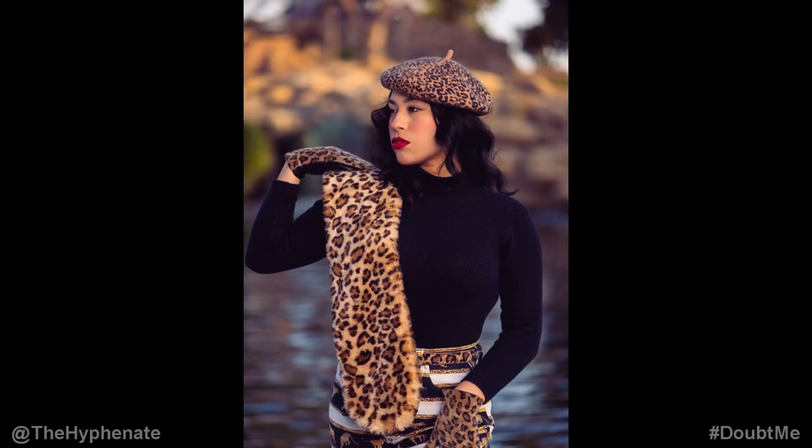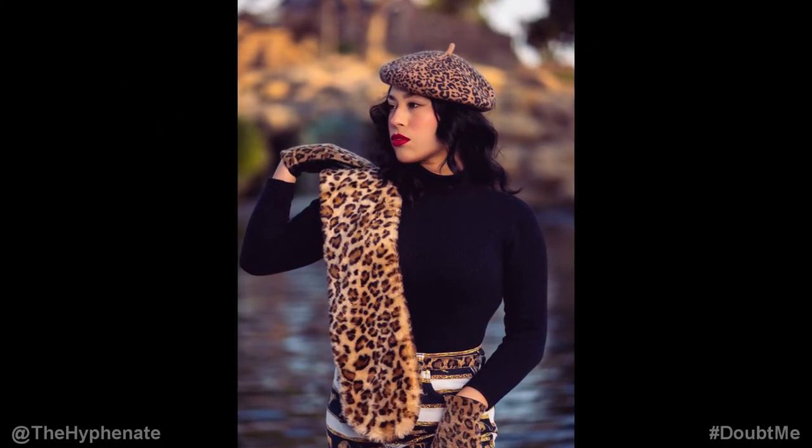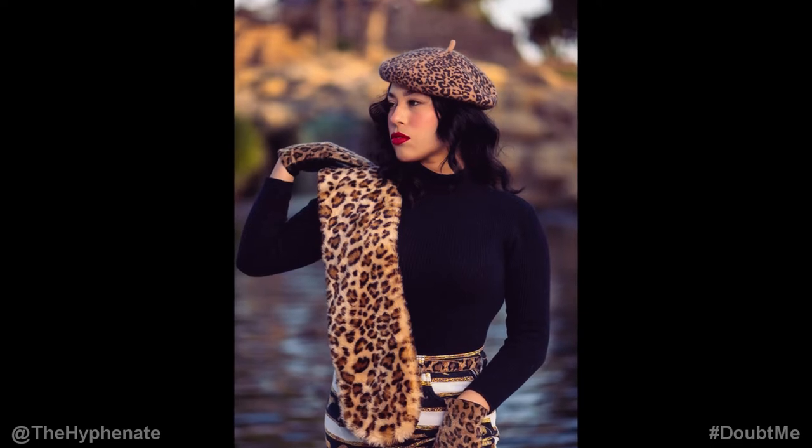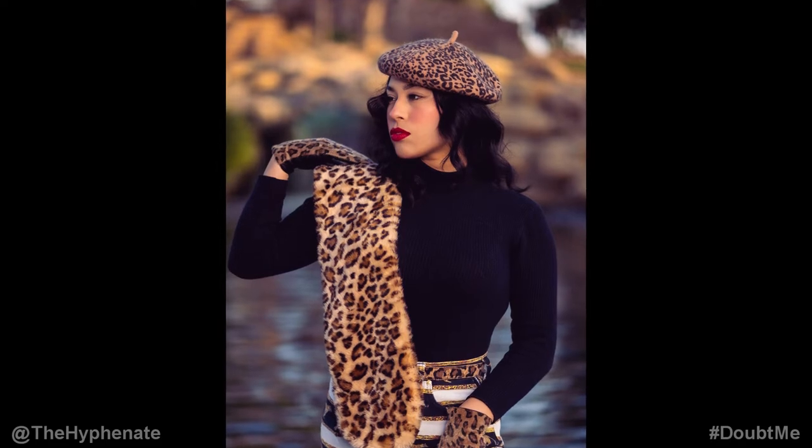Hey, what's up everybody, it's the Hyphen here, and today we're gonna do a photo shoot with the beautiful, lovely Siren, the owner of Rags from the Past. She sells vintage clothing specifically from the 70s, 80s, and 90s, and some Y2K for the Y2K babies out there.